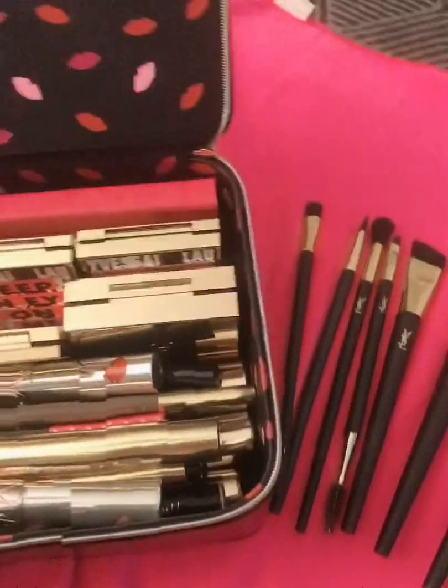And I do have this brow palette refill. I wish it comes with a case, because you know it's going to be pretty, but it's just a refill, so it's fine.